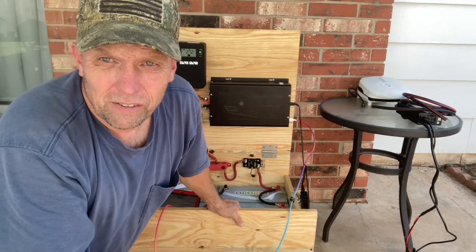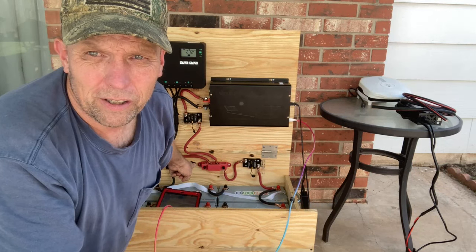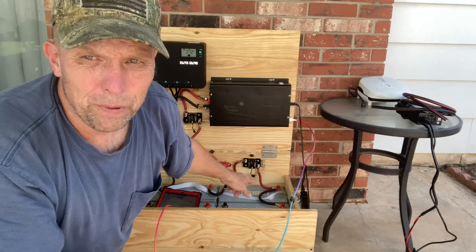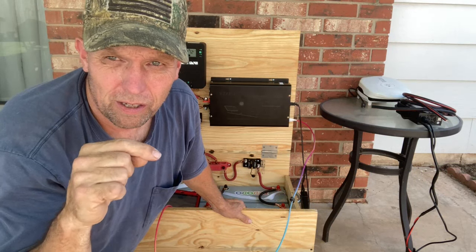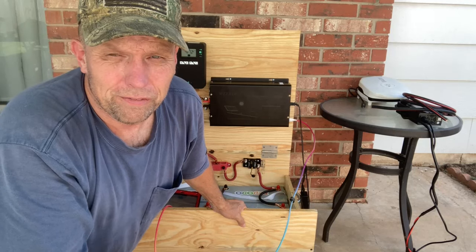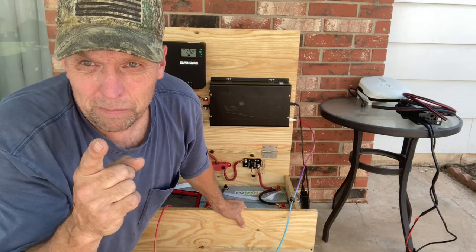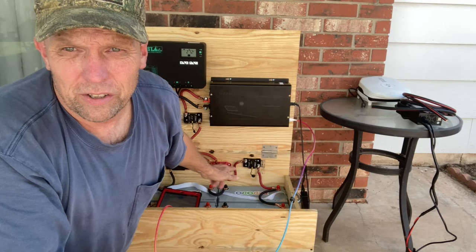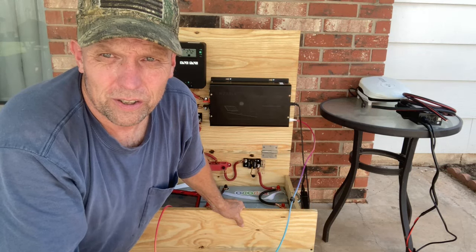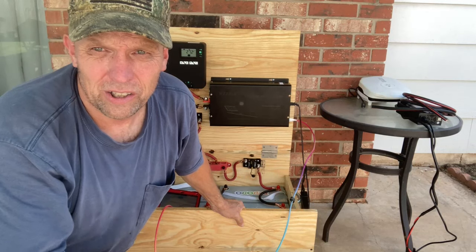That's it, guys. Make sure your battery terminals are all copper, make sure your wires are 100% copper. I'll put in the description where I got everything - I bought some other stuff I probably shouldn't have, so I've got some leftover equipment. Learned from my mistakes. I'll do a video this winter if I actually use it when the power goes out. Good luck with your solar projects.